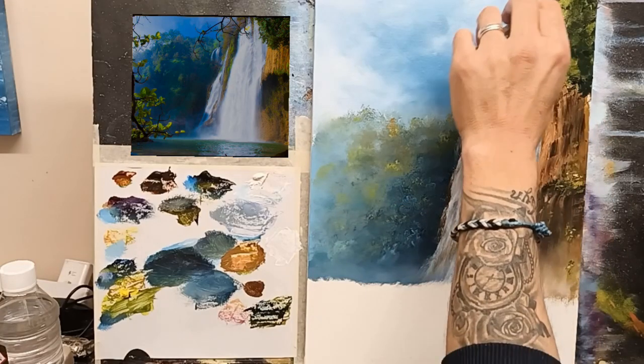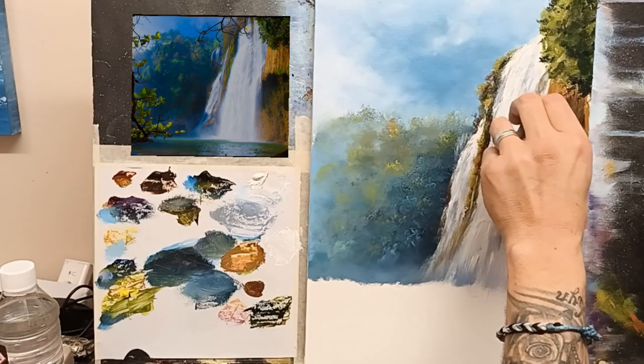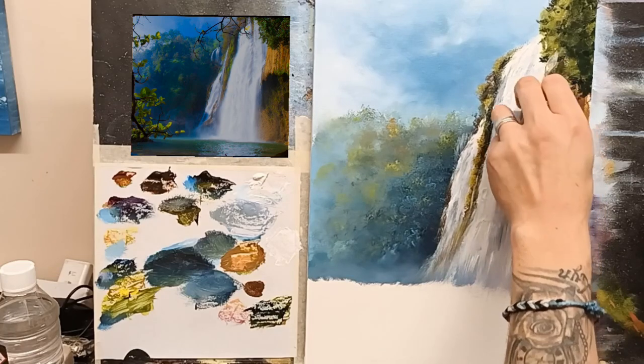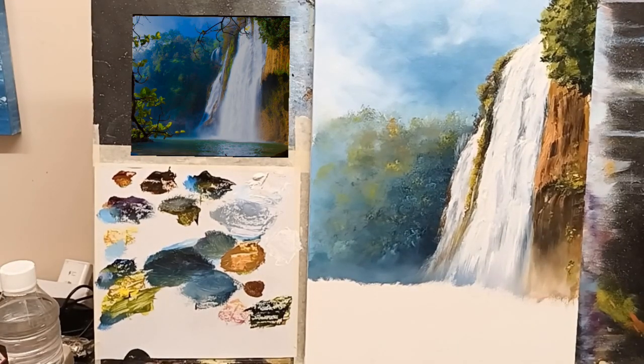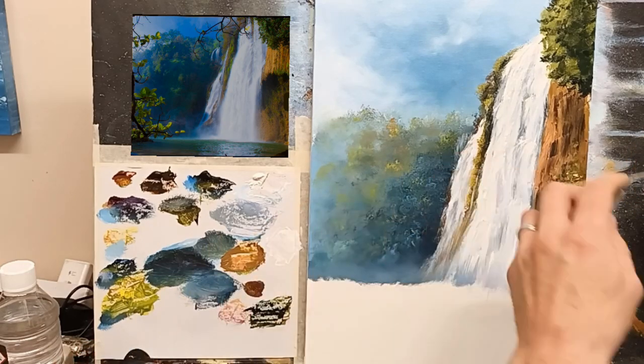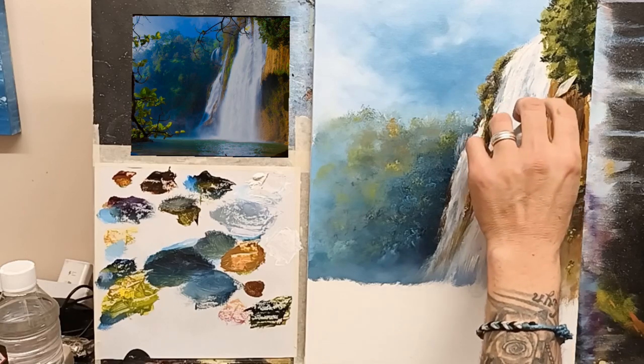So you don't have to really worry about getting exact shapes and all that kind of thing. I'll clear my palette knife now and go right into some cadmium yellow on its own. I have a little bit of green already on my palette so I'm just mixing it in, but I really want a nice bright green — just take lots of cadmium yellow and start adding some highlights.